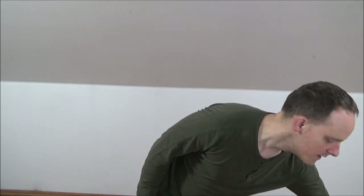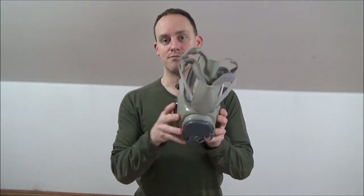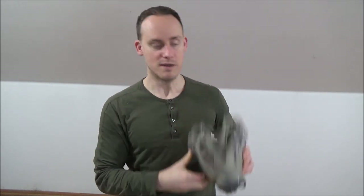In this video I'm going to show you how to don and clear a gas mask, and I'm going to use two different examples. You have one gas mask that uses canisters that are easy to replace, and then you also have ones that have cheek filters — one on each side — makes you kind of look like a chipmunk. We're going to cover both of them.